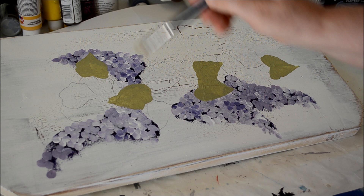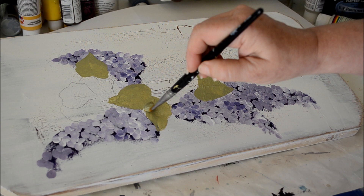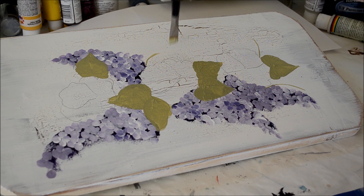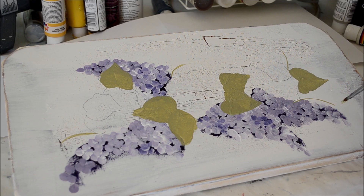I'm not real precise because I am going to go over them. If it's easier for you, you can turn your board completely — sometimes it's easier to go a certain direction. I'll put some small leaves in with a smaller brush, sometimes a filbert, because it makes a rounded-end leaf.